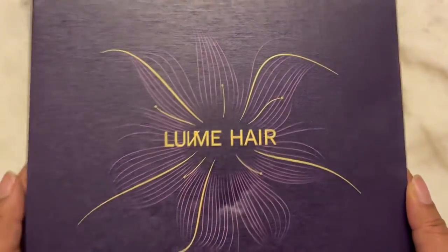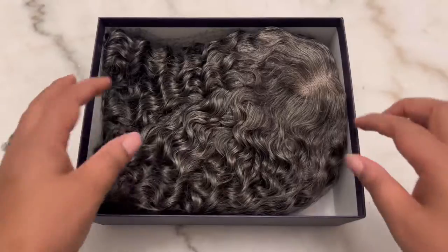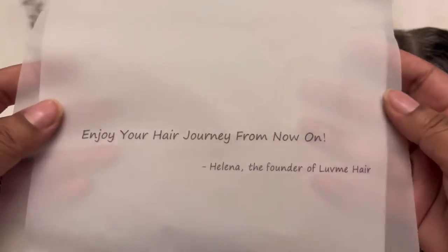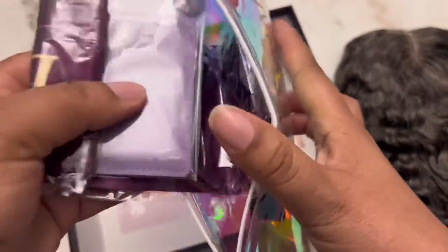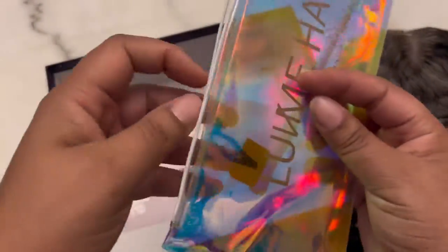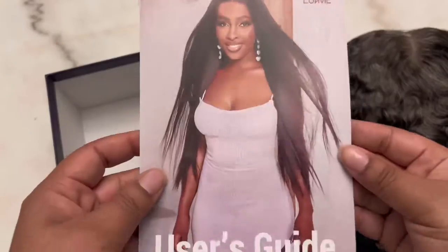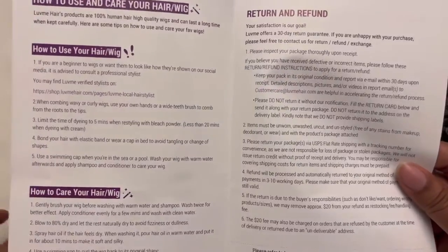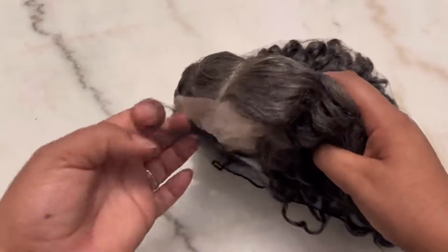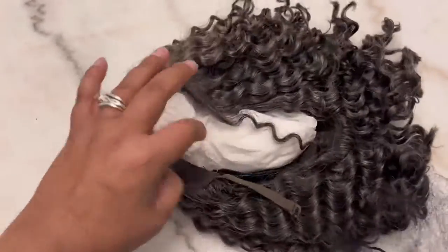When you see that purple and gold box, you know it's something regal. Inside the box is a purple and gold bag to store the unit, the unit itself, and a thank you note. Also included: wig caps in an iridescent bag that says Love Me Hair, a purple card holder that says Love Me, a purple and gold edge scarf that also says Love Me Hair, and an edge brush. Also in the box is a user guide showing how to care for the hair and their return policy. Now let's take a look at this unit — I'm removing the netting and the paper inside.